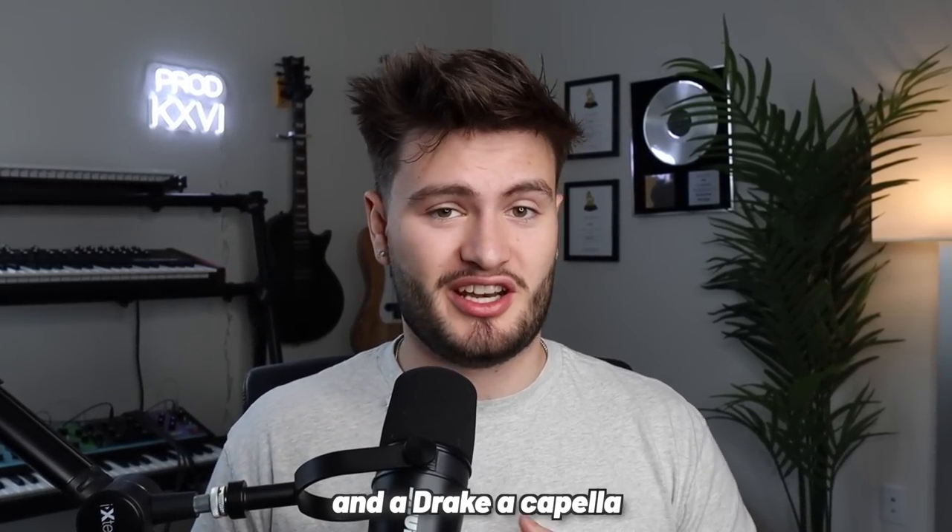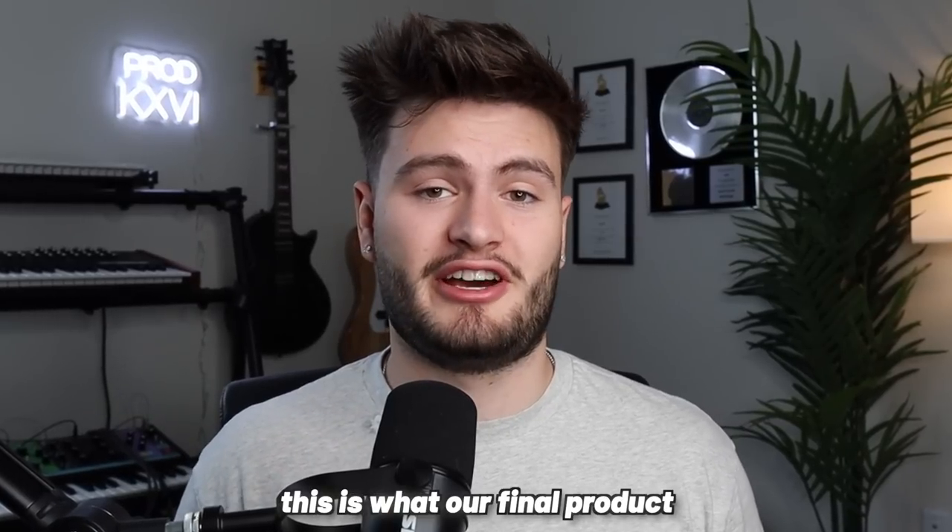And now, all together with our sample and a Drake acapella to put this to the real test, this is what our final product sounds like.